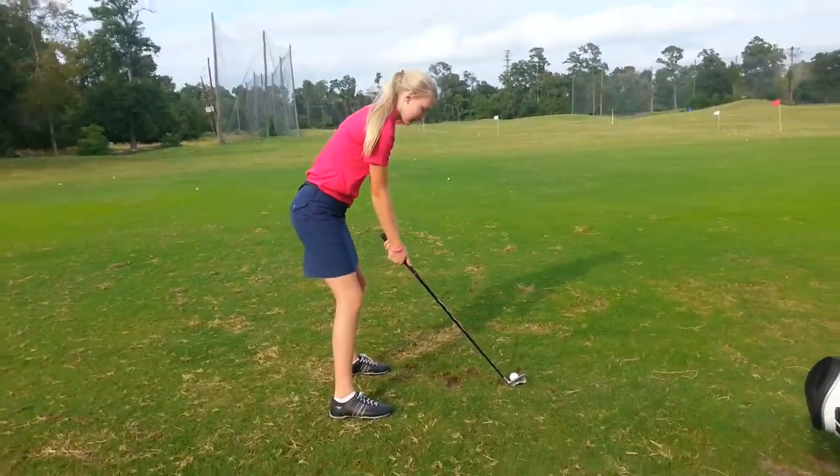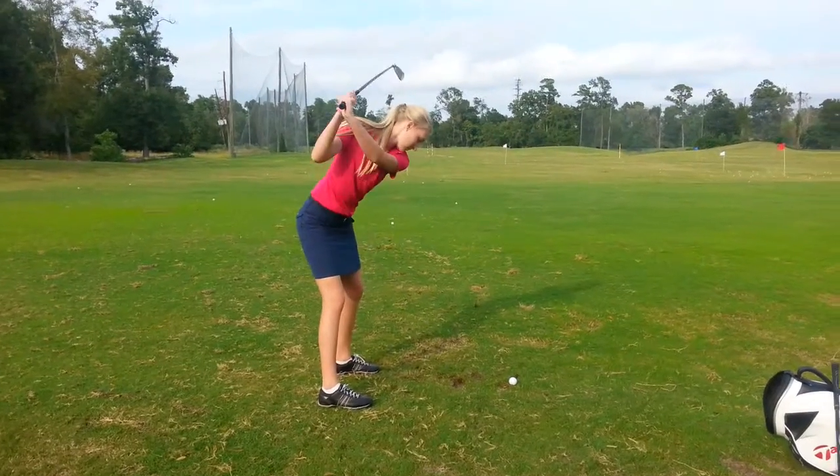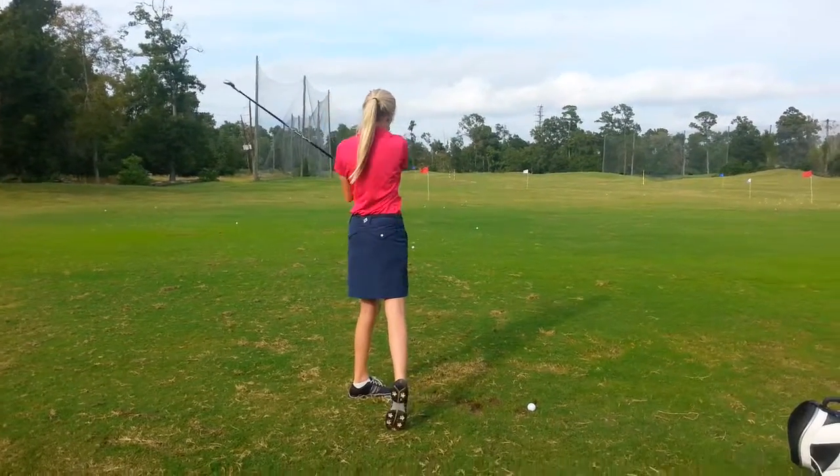Take a practice swing for me. Keep the club low to the ground on the takeaway. Awesome, good Keegan.